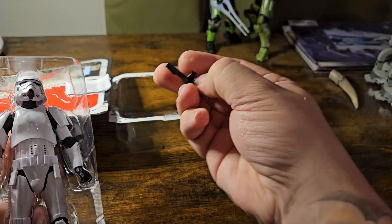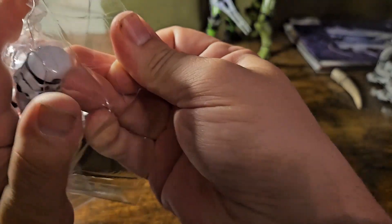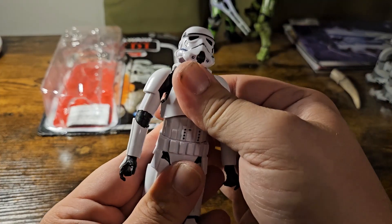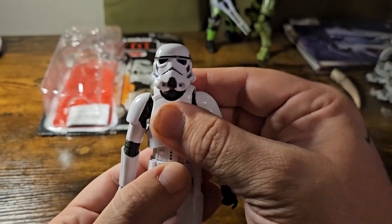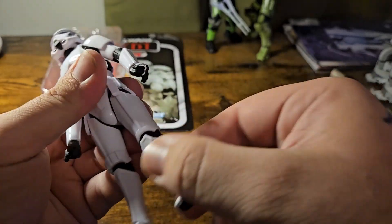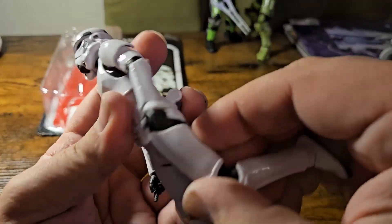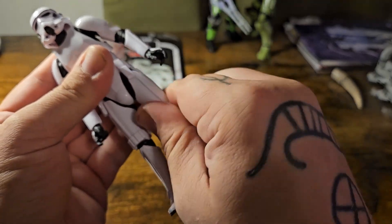Nice E-11 blaster there, of course. Definitely a really nice figure here. We have the waist-to-hip articulation. The hip is a double ball joint. The knees are on a dual single ball, with a twist at the knee and at the hip.